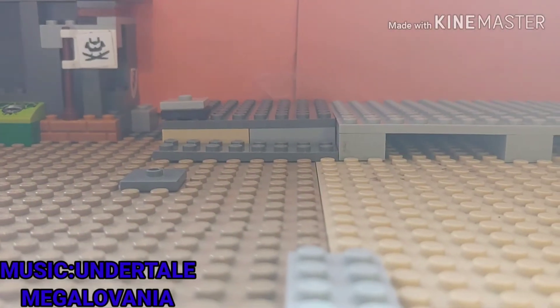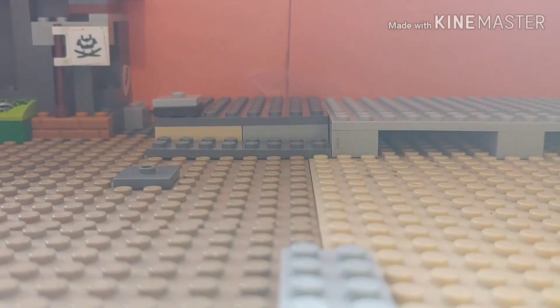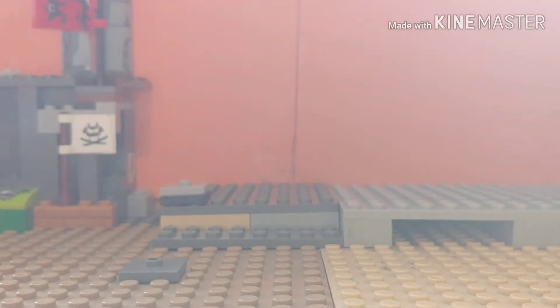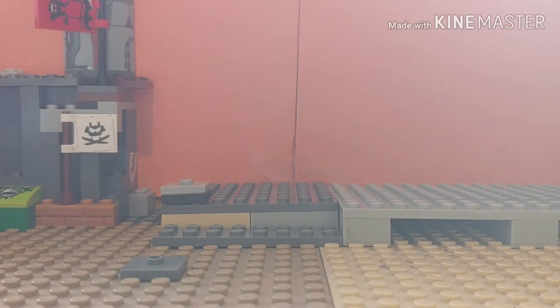Hey guys, it's What If here and I'm back with another video. Don't mind the lighting — I have my drawing and I'm trying to use this to block it up, but the lighting is still coming through, so we're having a weird lighting situation.